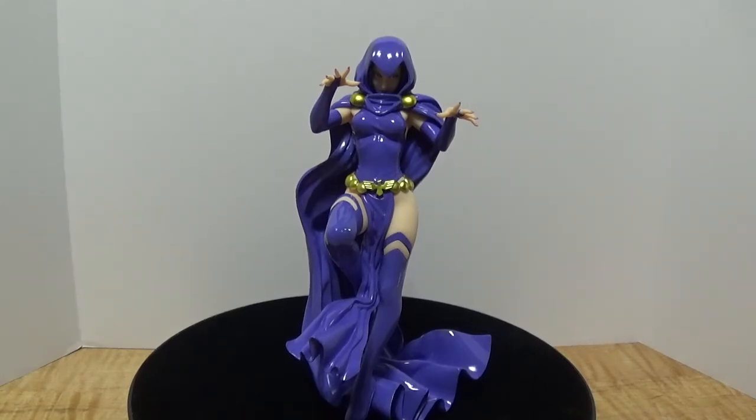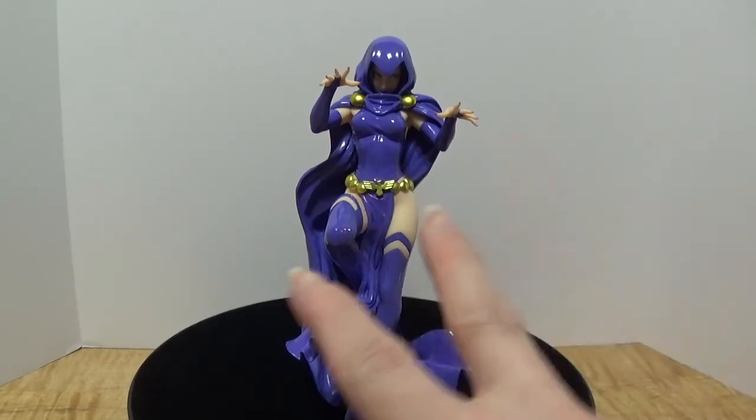Overall I give this particular anime figure a 7 out of 10 — good, not great. If you're torn between choosing Raven or Starfire, I say go for Starfire. Otherwise, if you're a fan of Teen Titans, this is a must-have. This is Booster Box Buster with a comic book figure review of Raven 1/7th scale, made by the Kotobukiya company as part of their Bishoujo series line. Signing out.